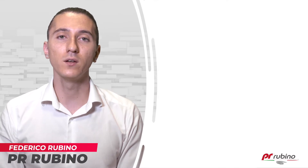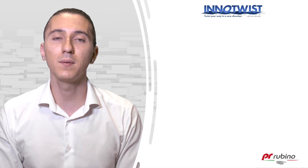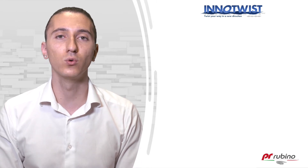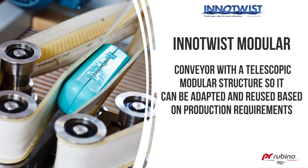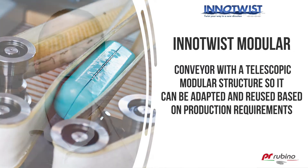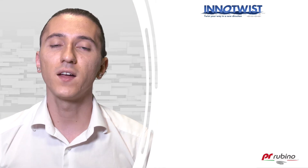Hi, I'm Federico from PR Rubino and today I want to talk to you about the InnoTwist Modular Synchronous Conveyor Belt Compactor and Tilter. InnoTwist Modular is a conveyor that has been specifically designed with a telescopic and modular structure so that it can be adapted and reused based on production requirements.